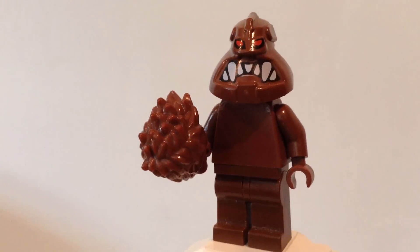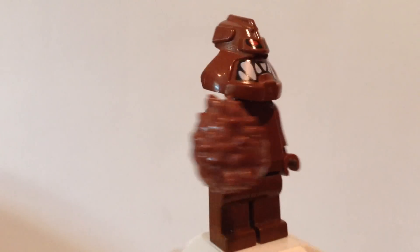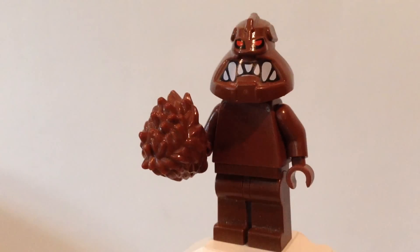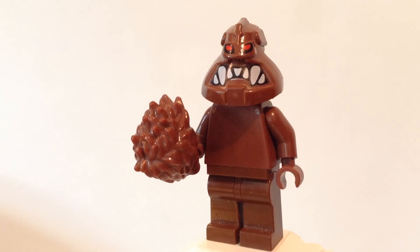I use this plain brown torso, which you can get from Chewbacca, along with brown hands and brown legs — which you can also get from Chewbacca. My browns don't quite match up; they're not exactly all the same shade. But it's okay, because clay isn't just one color.